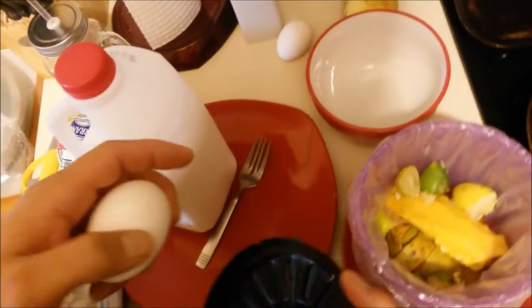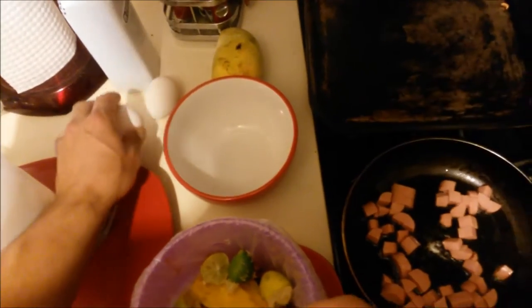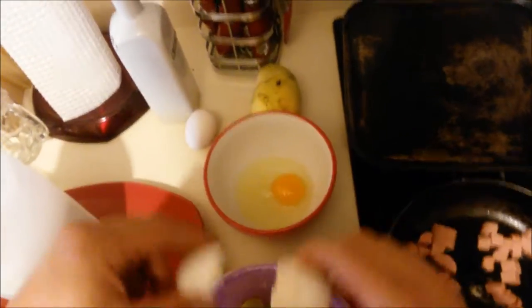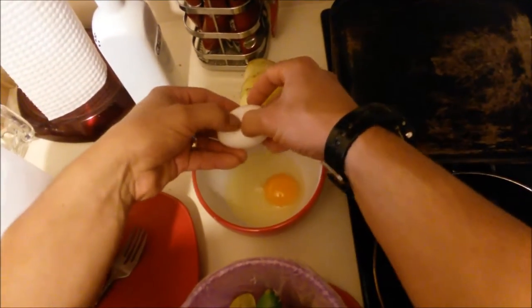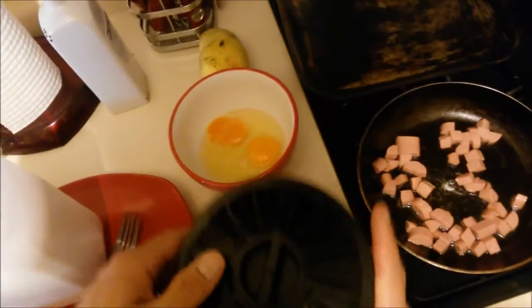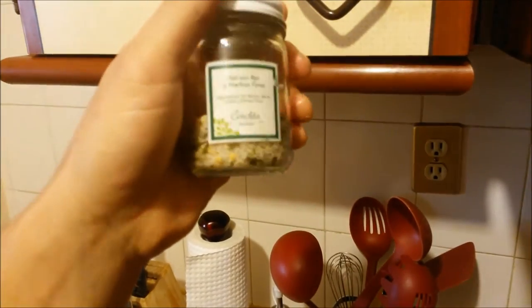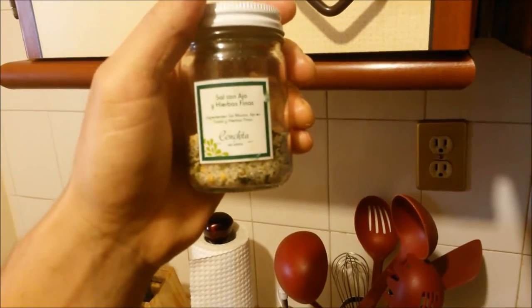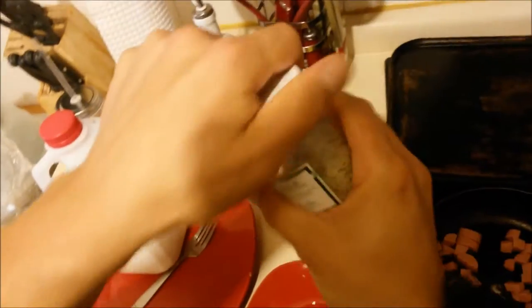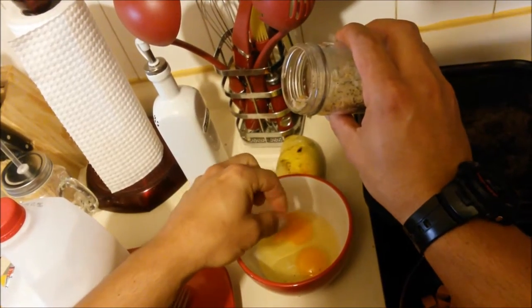So what we do is we crack the egg — a couple of them. Alright. And then we put some spices. This is sea salt with garlic and fine herbs.